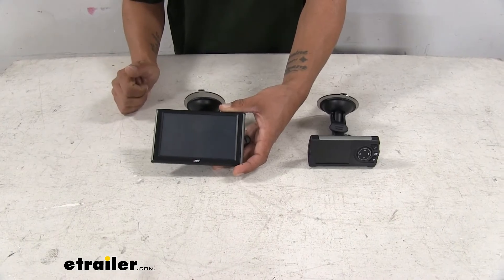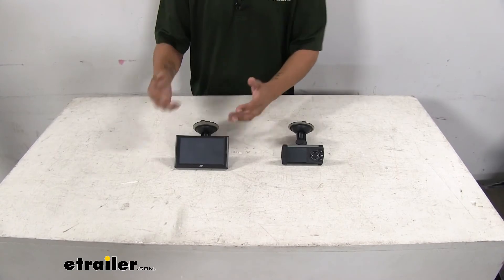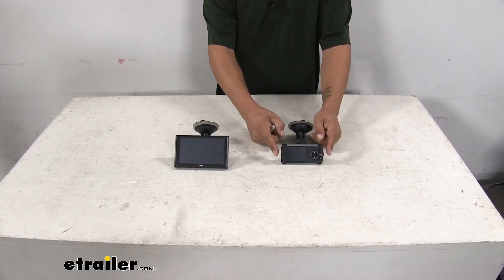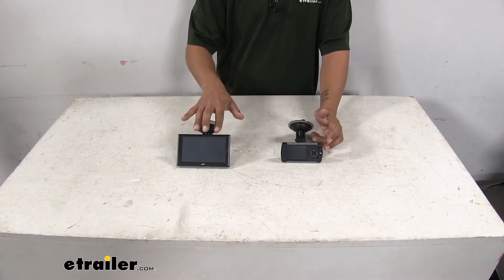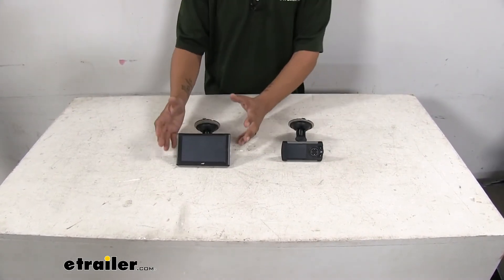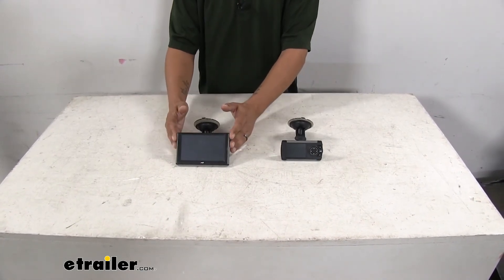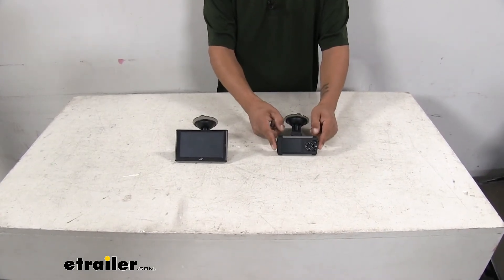Now don't get me wrong — having a larger screen is going to be nice because it's easy to see. But you also have to keep in mind this is going to be a lot smaller of a footprint on our dash. So even though the Edge is going to be easier to see, it is going to take up more space on our windshield. And the Superchips may be a little bit harder to see, but it doesn't take up quite as much space.